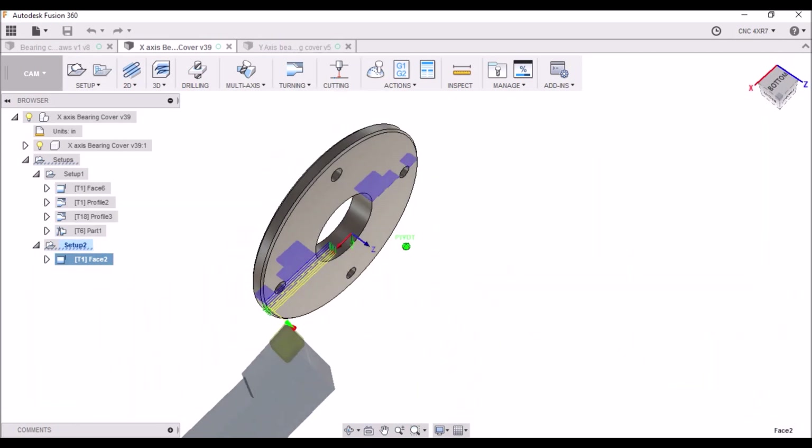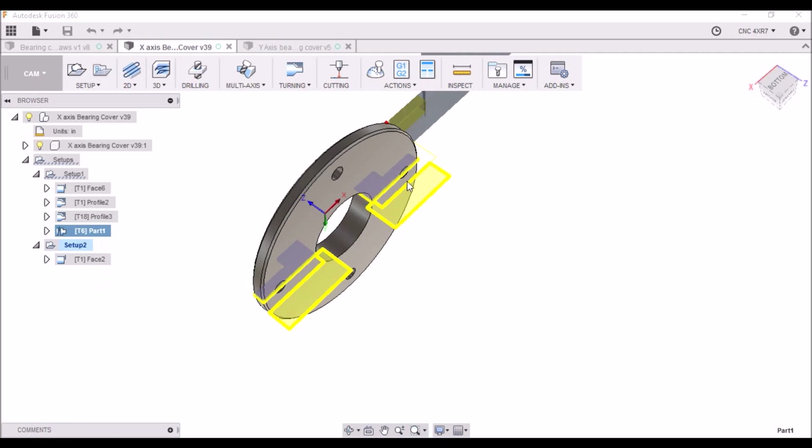The reason being is my parting tool will not get the full thickness. So I'm just going in partially, and that gives me a nice little place to bandsaw it out.